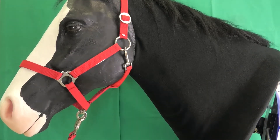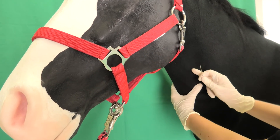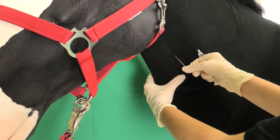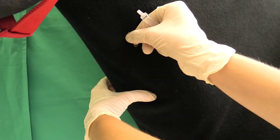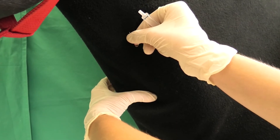Stand on the left side of the horse to inject into the left jugular vein. Right-handed people would use their left hand thumb to congest the vein towards the heart. The right hand inserts the cannula into the congested vein at a 45 degree angle to the vein, in direction of the head. The bevel of the cannula should point away from the animal. If the vein has been punctured, blood will leak out of the cone. The hand holding the cannula should always be in contact with the animal.